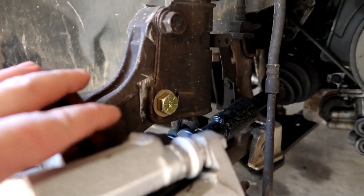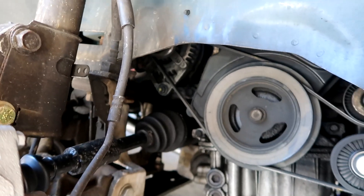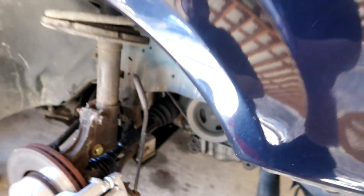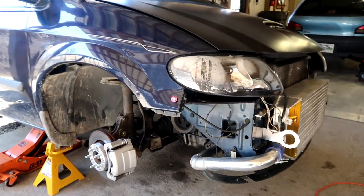All right, we're gonna go ahead and get the knuckle dropped off the strut so we can fold it out of the way to slide the axle out. I'm gonna grab a pry bar to pop that out, and hopefully this goes pretty smooth — sometimes they pop out, sometimes they don't.